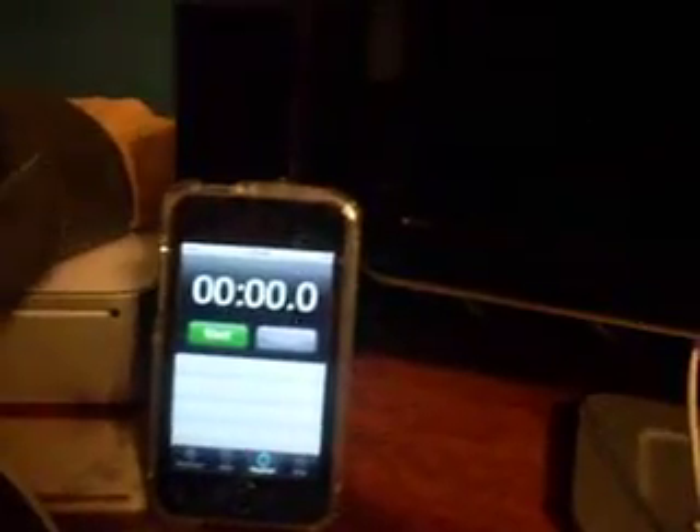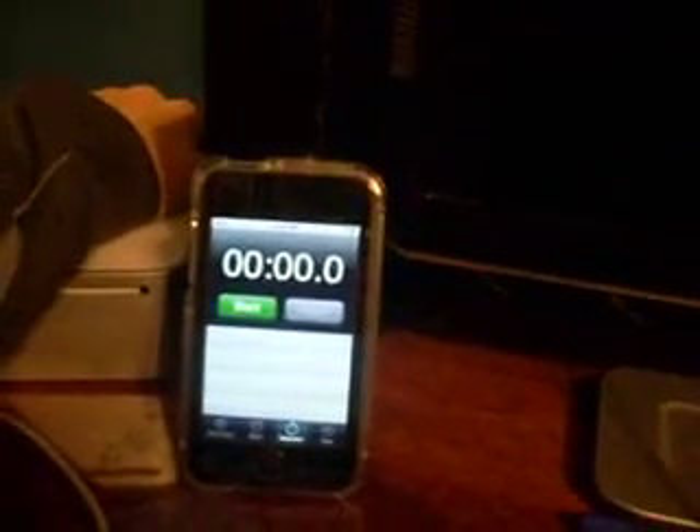Okay, I'm going to hit the button now. Ready, set, go.